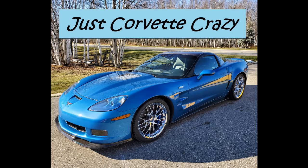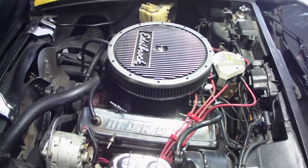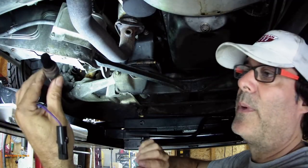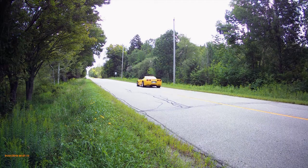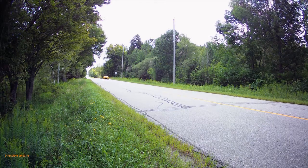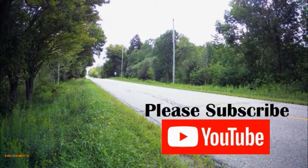Hey folks, this is Mr. G and welcome to Just Corvette Crazy. On this channel we talk about Corvettes, we fix some Corvettes, and we love to drive our Corvettes. So if you like what you see, hit that subscribe button — it really helps the channel out a lot.